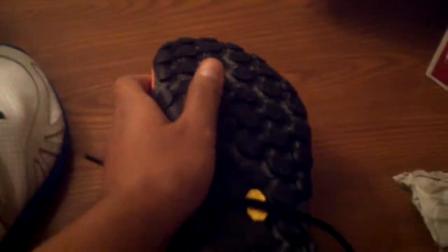The next one is the New Balance Minimus Trail shoes, and the difference I found was in the sole. Maybe the sole is made by a different company — you can see the name here: Vibram — and this company makes soles for many different shoes. But this Road shoe doesn't have any external name on it.